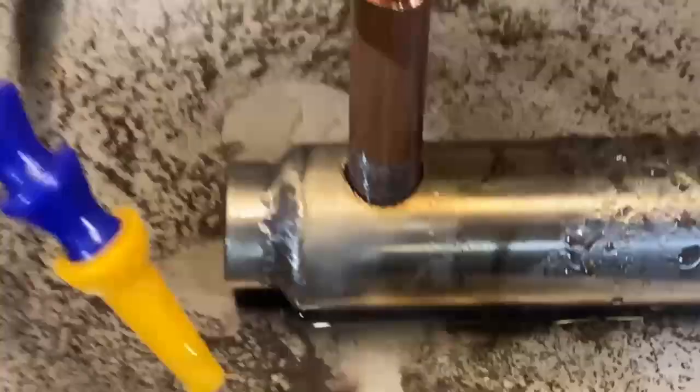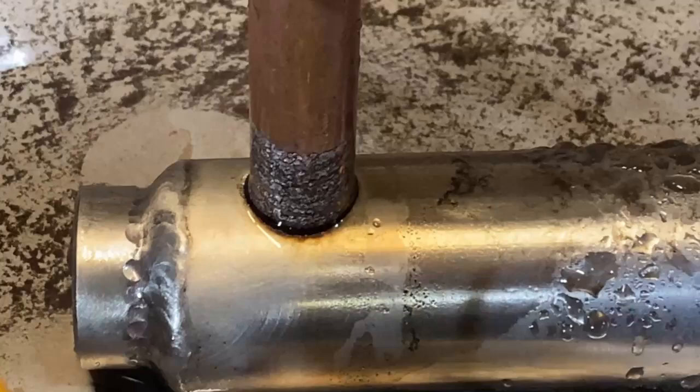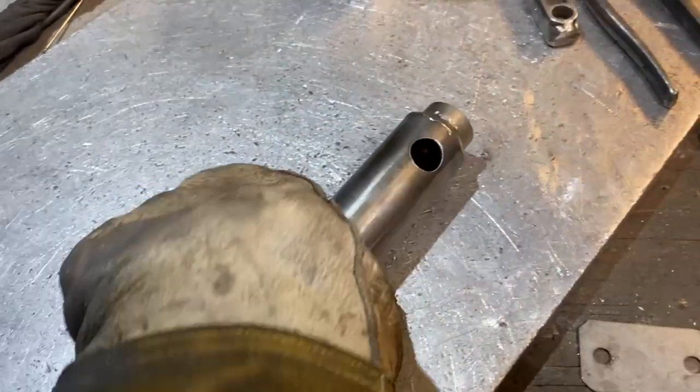I hope I didn't burn a hole through the other side. Kind of lost track there for a second — I guess we're about to find out. All right, so there it is.